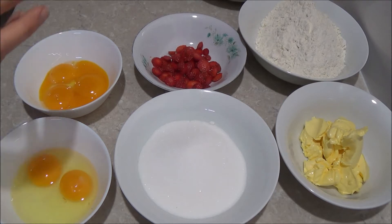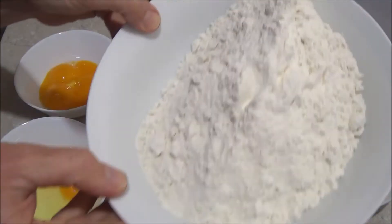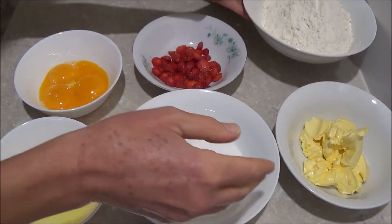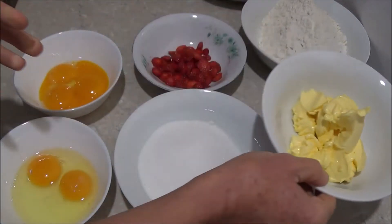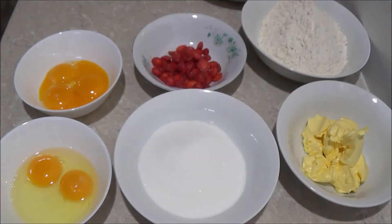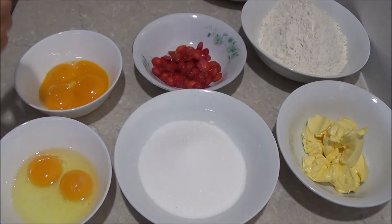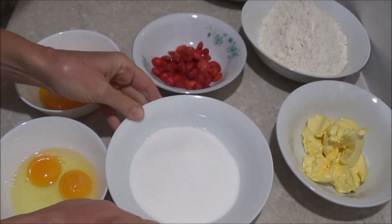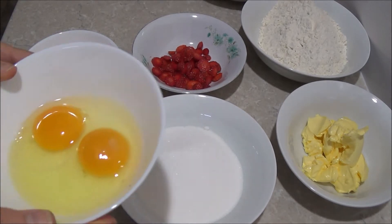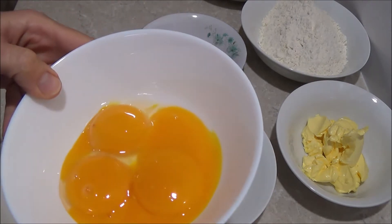Next we go through the ingredients. We have 300g of plain flour sifted, followed by 150g of soft butter — I'm actually using one of those soft butter spreads. Then we have 250g of caster sugar, followed by 2 whole eggs and 4 egg yolks.